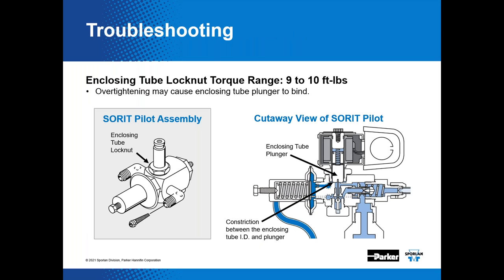We have rebuild kits available for these valves including pilot valve kits, internal parts kits, gaskets, and O-rings. The enclosing tube lock nut torque range is 9 to 10 foot-pounds. Over-tightening that assembly can cause the enclosing tube plunger to bind up and will keep the valve from functioning properly. The recommended torque is specified for a good reason — do not over-torque that connection. Refer to Bulletin 30-11 for more information on installation and selection of solenoid valves, available free on the website.